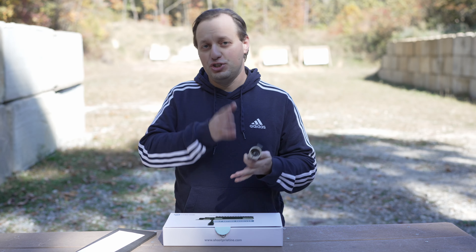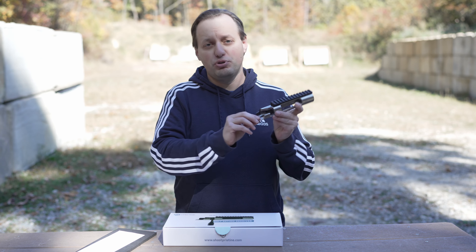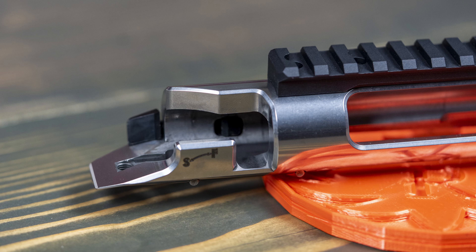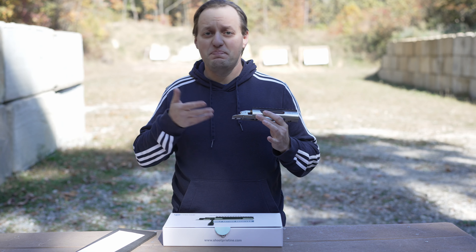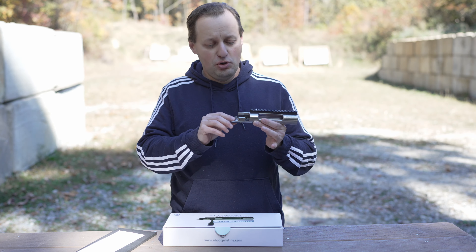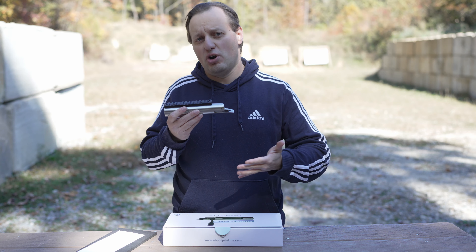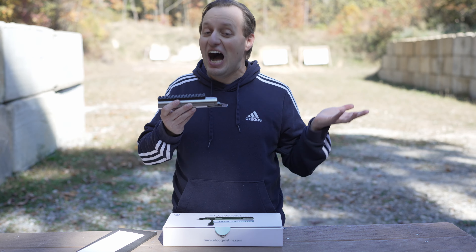As a result, the recoil lug and scope base are not built into the receiver. Starting at the back, Pristine designed the action to have a thicker tang and thicker rear action screw threads, which will help avoid action bending and increase overall strength. On the rear, you also have a beefier bolt release and bolt stop, making it easier to remove and replace the bolt and remaining stronger when shooting slightly hotter loads.